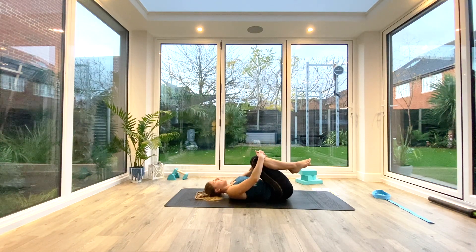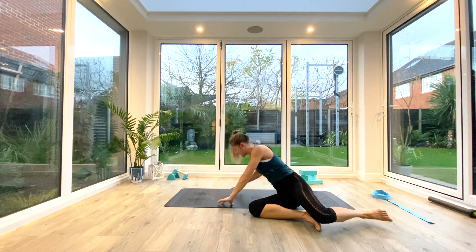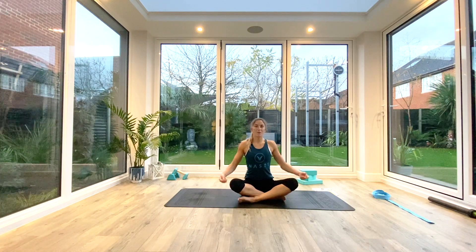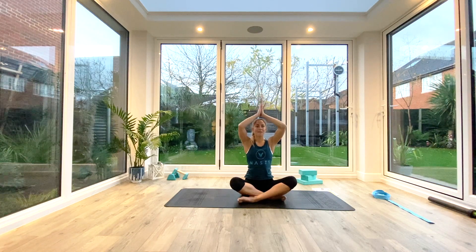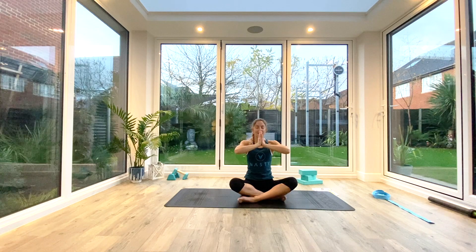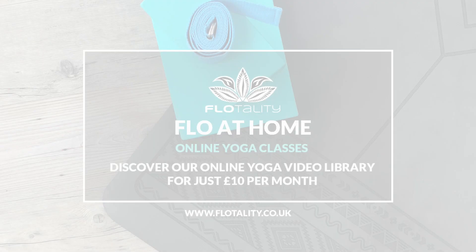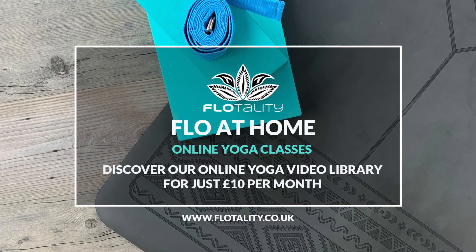Bring the knees all the way back in towards the chest, rock from side to side, and then slowly come all the way up to seated in the center of your mat. Take one final deep inhale as we lift the hands up above the head, palms together. As we exhale, to the forehead — kind thoughts; to the lips — kind words; to the heart — kind feelings. Namaste.